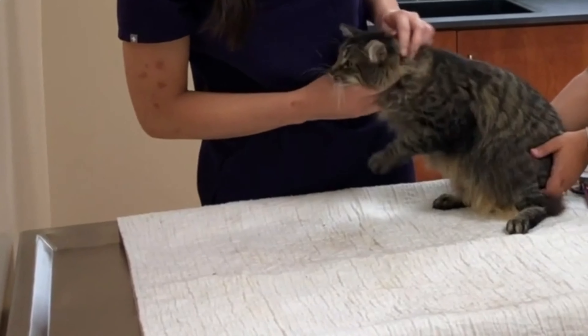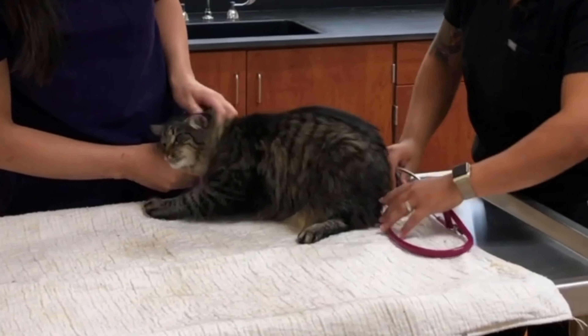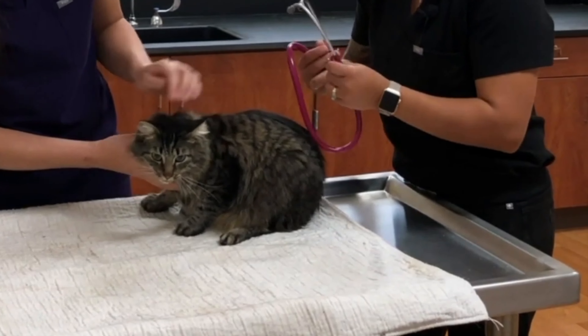The same procedure can be performed in a cat and should always be performed anytime you're listening for a heartbeat. It might be a little harder to get them to stand still.